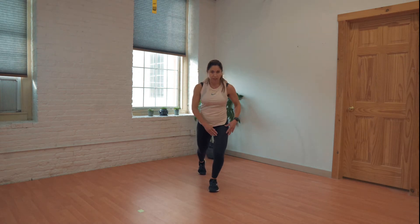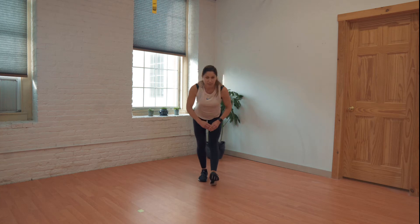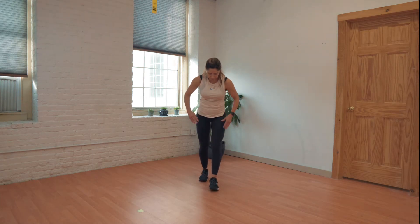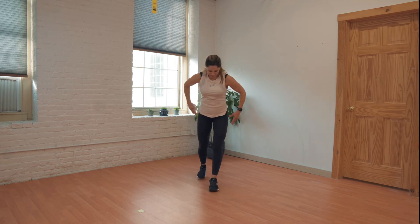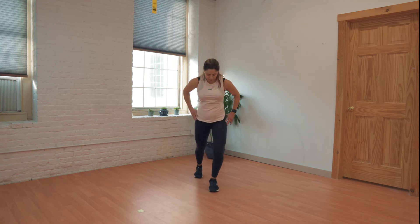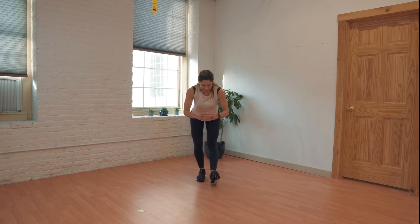Same thing — drive that knee forward and then sit back with the toes. Five on this side. You are going to be good to go after this warm-up, ready for your run. One more.